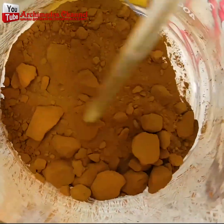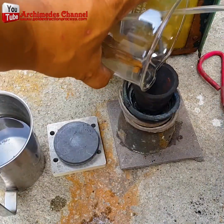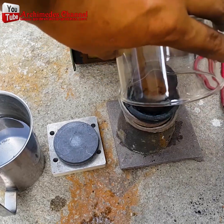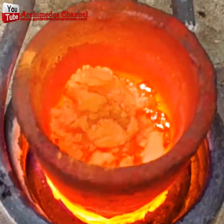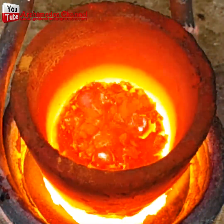As it dries out you'll see it start to take on that color — that brownish gold powder is just a few steps from becoming your own solid gold. Now put it into a crucible and use some induction heating or a torch.